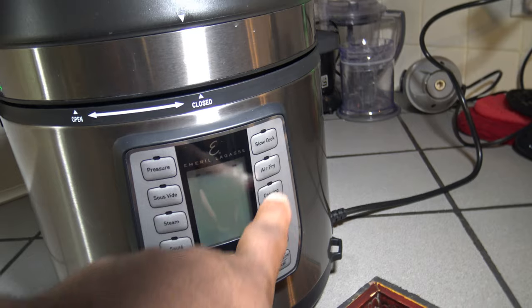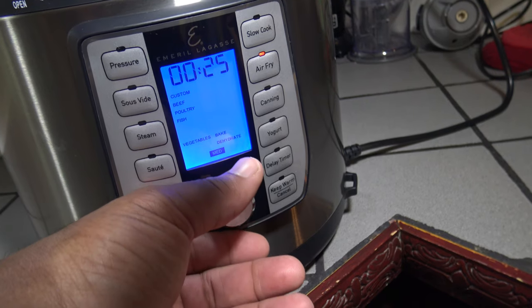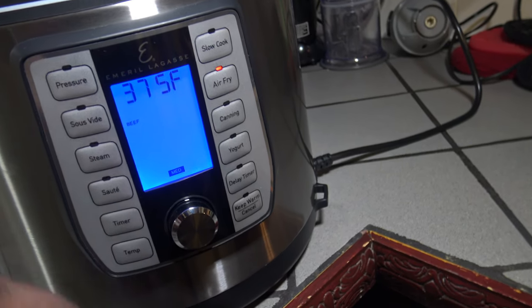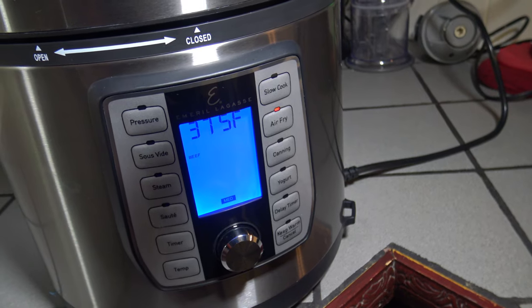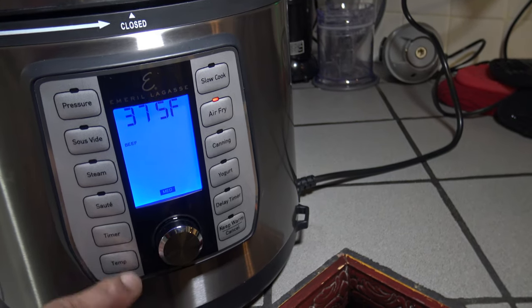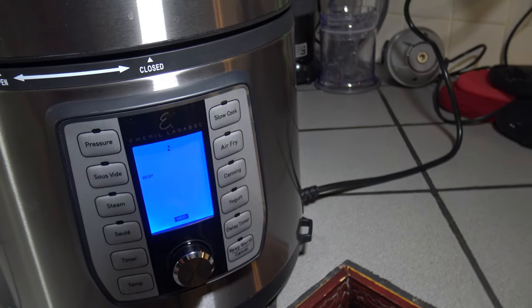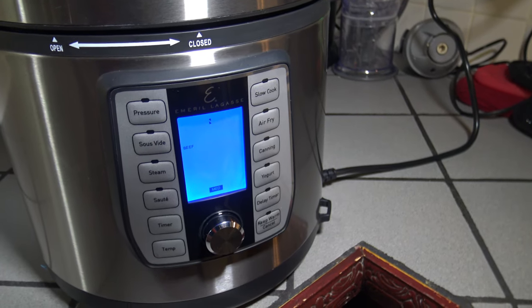This is my air fryer lid that I've just put on. Now I'm going to hit the air fry button and I'm going to scroll to beef. So I'm on beef, and now I'm going to press in to confirm I want to go into the beef setting. This cooks at 375 degrees, it's set to 25 minutes. I want this to cook about 15 minutes, and we know that it has a two minute cool down on the fan where you're not supposed to remove the lid. So I'm going to hit the time button, turn it down, hit temp, hit time, and turn the time down to 13 minutes. At 13 minutes it'll cook for 13, then it'll do its two minute fan cool down, giving that bacon about 15 minutes at 375.